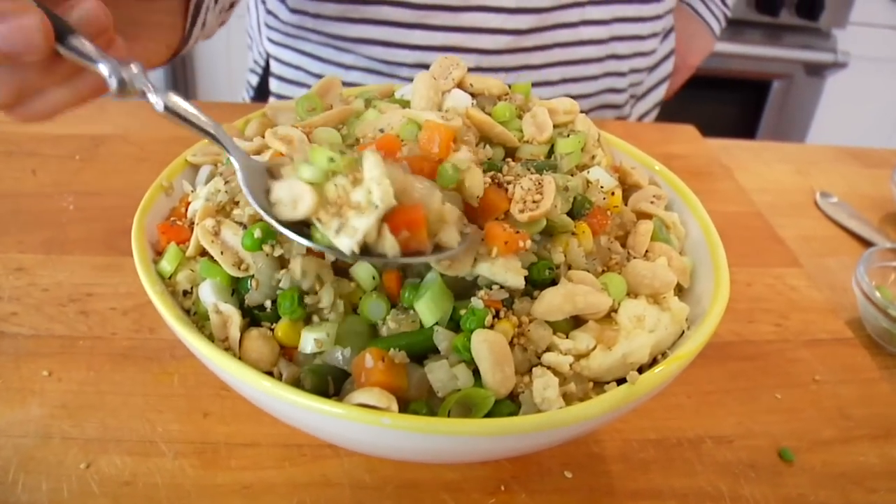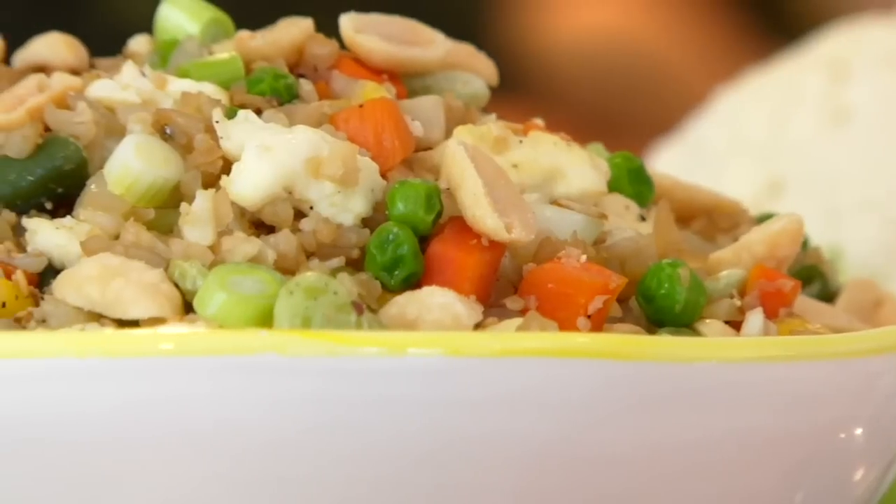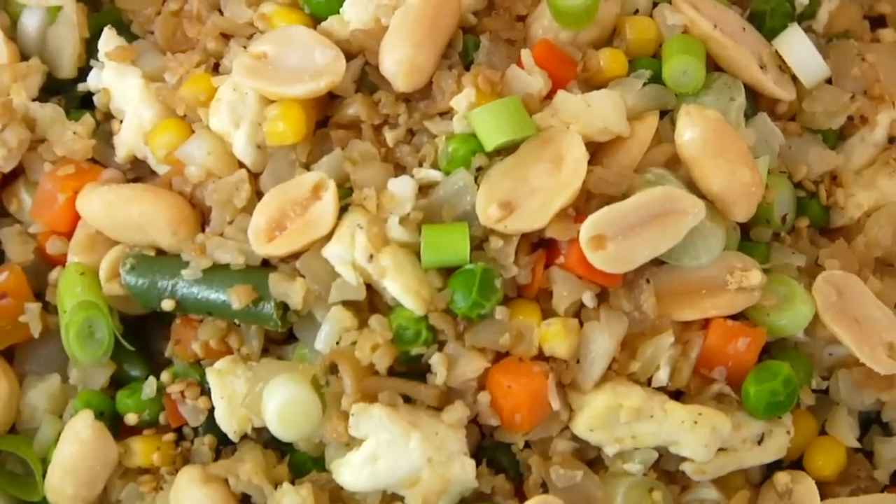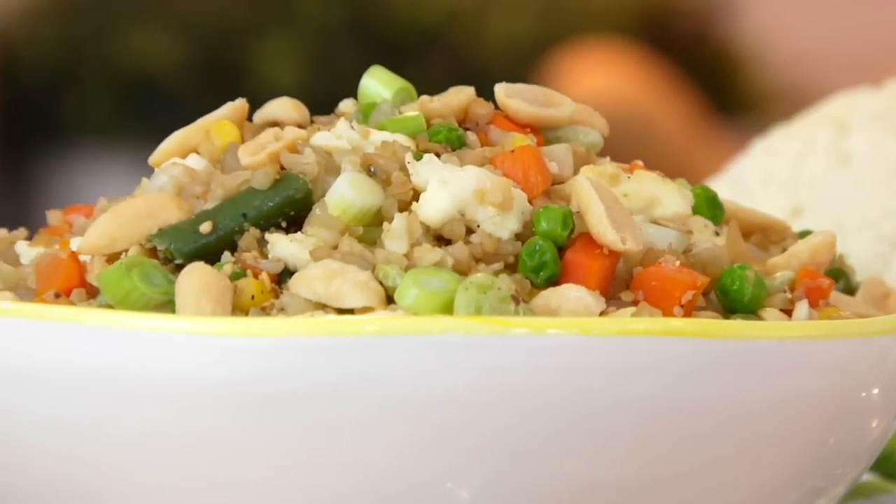Now it's time to test it out. Mmm! This is everything you want your fried rice to be — and better. It's really hard to tell it's a bowl of cauliflower; even my kids will eat this. I'm really not a calorie counter, but I think it's important to note that the entire pan of food is under 400 calories. So if you're watching your carbs, trying to lighten up your eating, or just trying to eat more vegetables, you have got to give this recipe a try. It's a great dinner that comes together in under 20 minutes and everybody will love it.